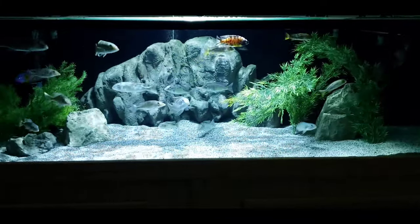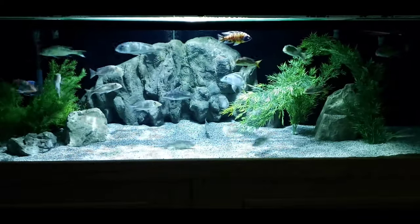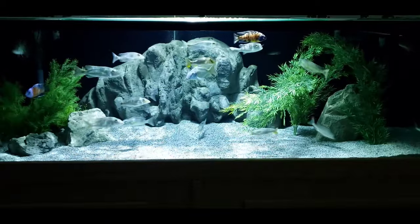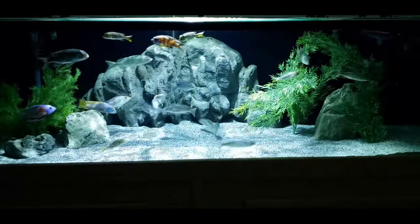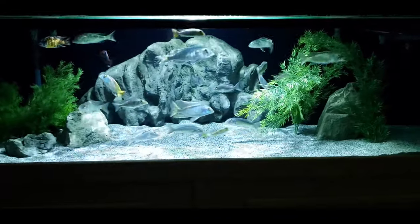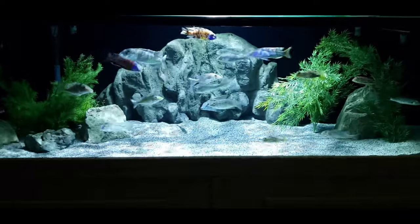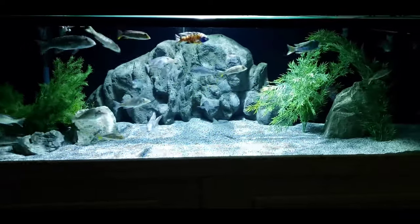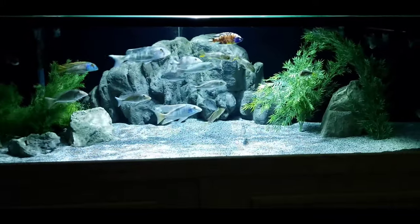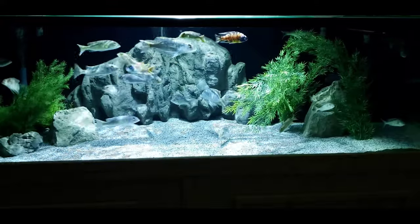The main rock in the middle is from universalrocks.com — it is a feature rock, not a 3D background, so if you go searching the 3D background section on their site you won't find it. The other rocks in the tank are from aquadecor.com, and the plants are from elitecichlids.com — they are artificial. If you like anything on their site, you can use promo code ADAMC all lowercase and get a discount on your order.